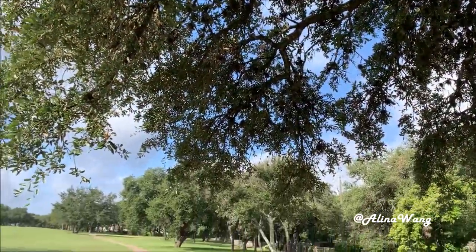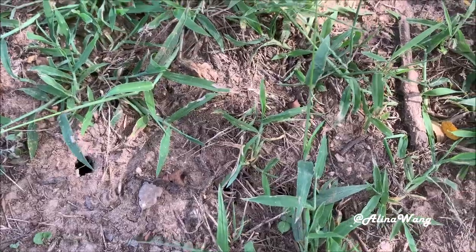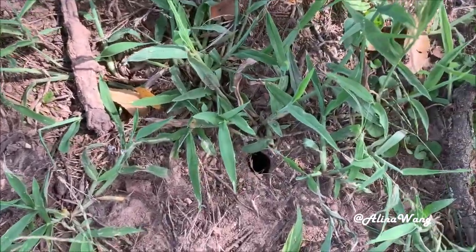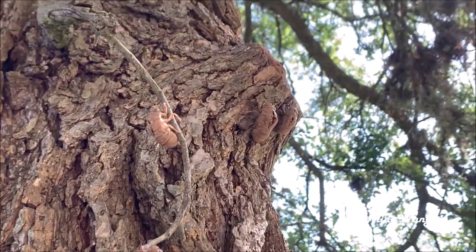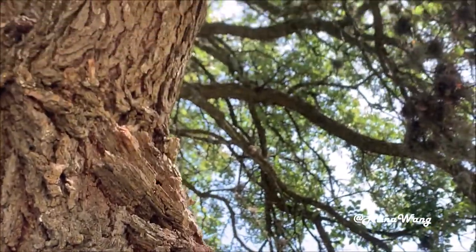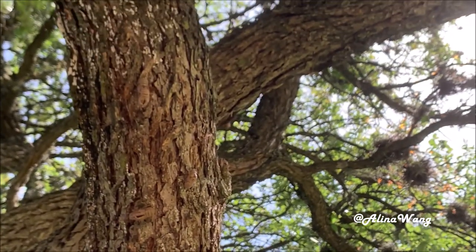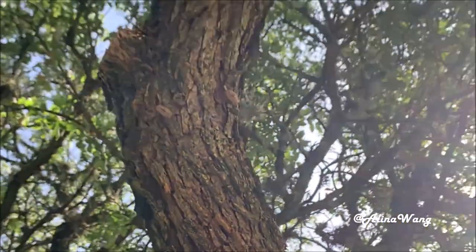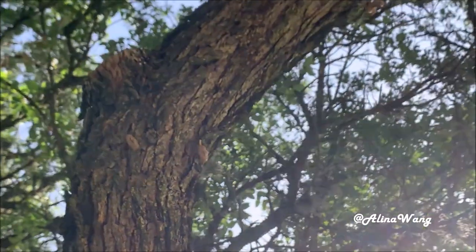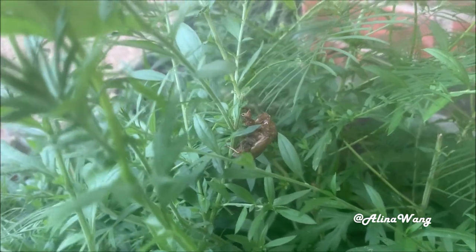When you take a walk outside, occasionally you may find some holes on the ground, or some of the exuviae hanging on the twigs, the branches, and the tree trunk — anywhere on the tree. Some of them you were hiding on the green plants close to the ground.